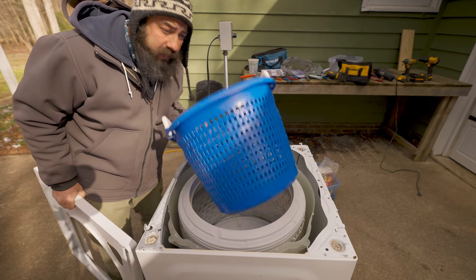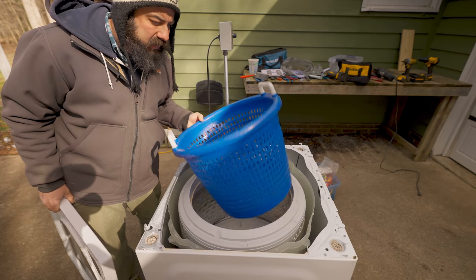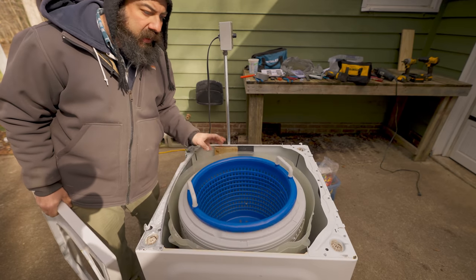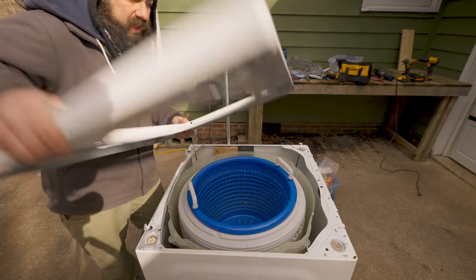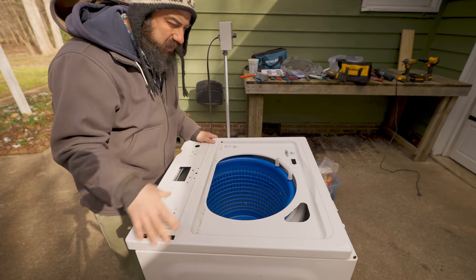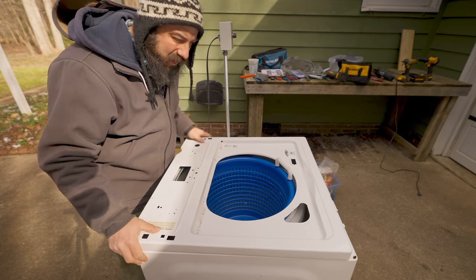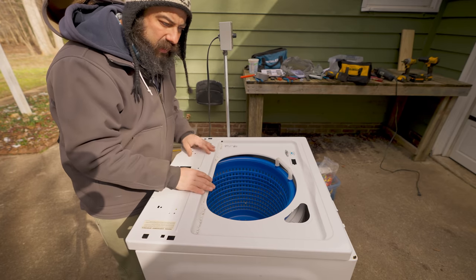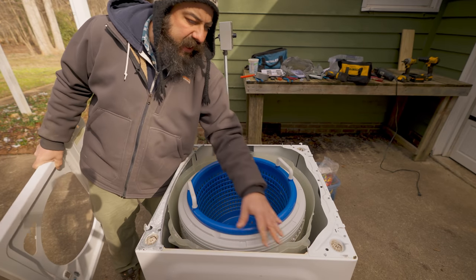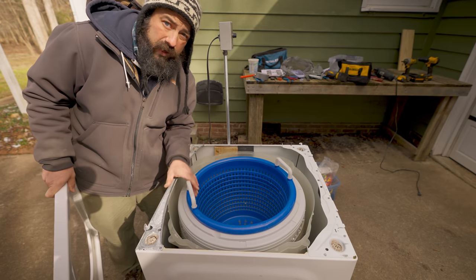If you've seen my previous spinner, this is the basket I was using — I think I bought it at Agri Supply but you can get them in a lot of places. This sits in here, and then there's a lid, but you can see the lid is not big enough because you're not supposed to be putting salad spinners in washing machines, so you have to modify it a bit. We're going to cut the lid to accommodate the basket going in and out. Some people just leave the lid off, but I want to clean that up a little.